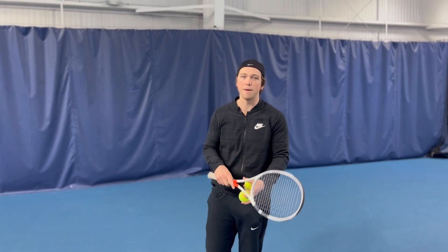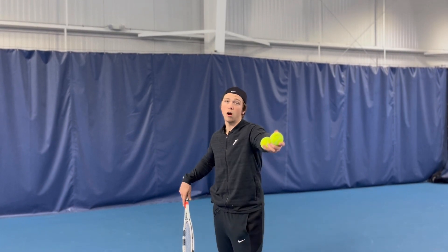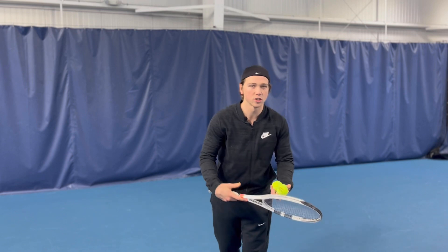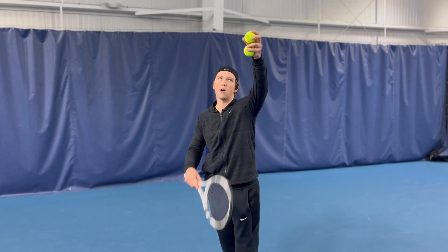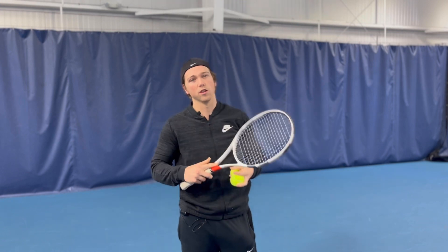If I'm missing too much into the net, it could be because I'm tossing too far out in front and losing my balance or collapsing a little bit. So first I'll focus on keeping a tall chest, but if that's not working, I'll toss a little bit closer to my body — that way my racket angle changes to be more upwards, thus getting the ball over the net more often.